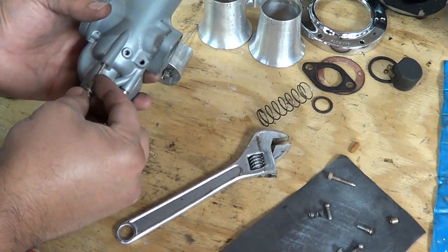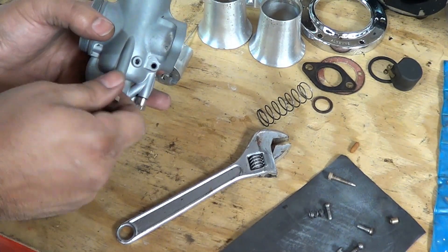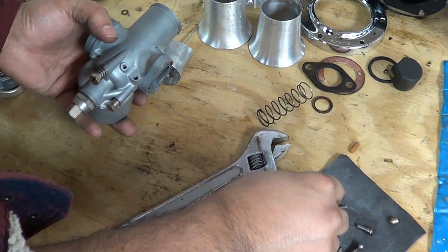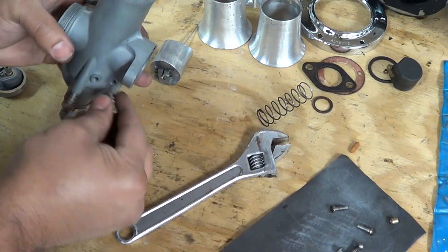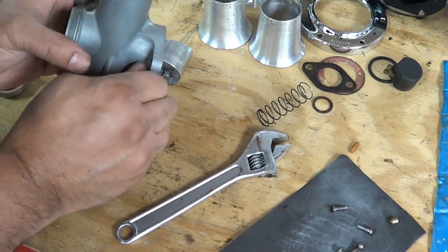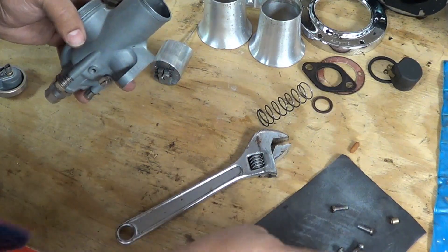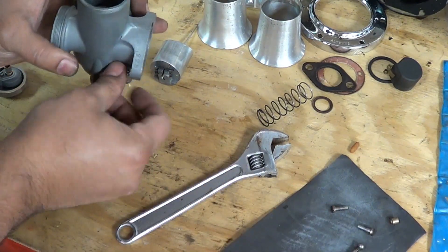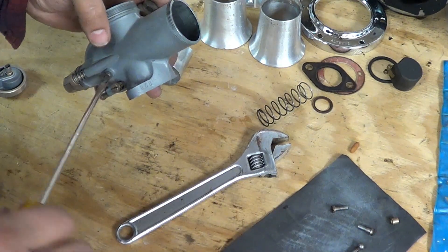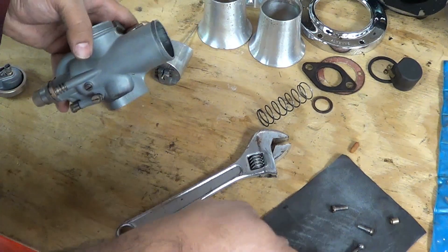Now we can put the idler screw — we will set that later on, we just want to have it on here. And the fuel mixture screw, right here — that tool will set it later. And this is for the inside slide holder, and this we can tighten all the way.